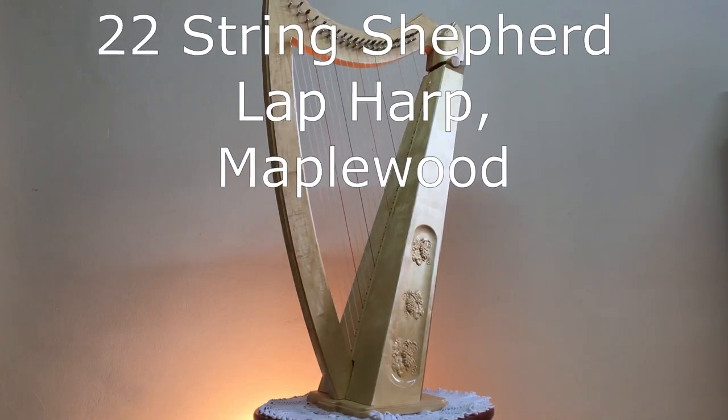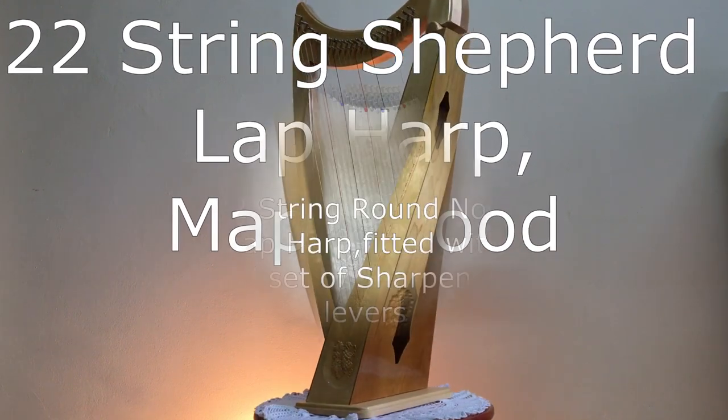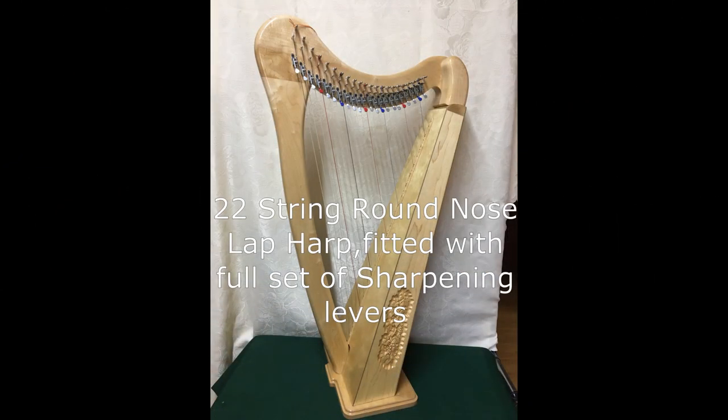Now we see the shepherd harp, 22-string, as well as a range of lap harps of different shapes and designs. This is a 22-string round nose with a full set of sharpening levers fitted and has an awesome sound to it. It has been a very popular choice by many customers.